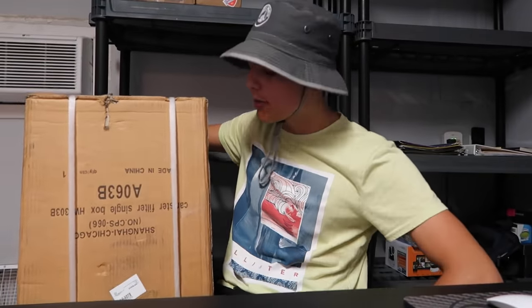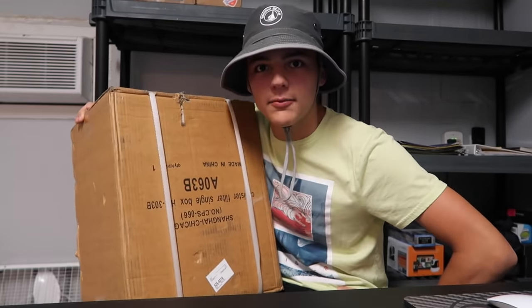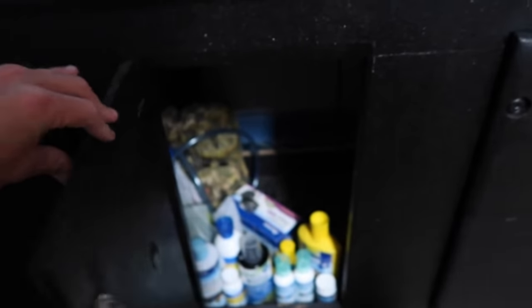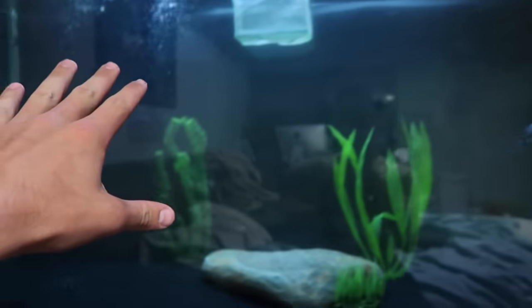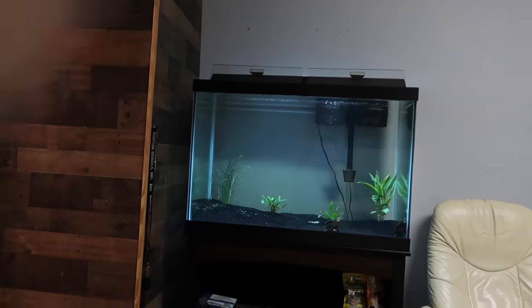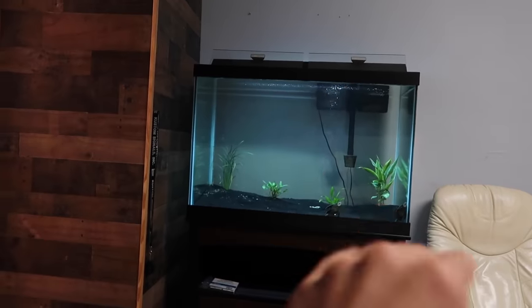Howdy! Welcome back to another video. Today we have an unboxing — I received something in the mail. This right here is our canister filter, and it's going right yonder. We're gonna put it in here and it's gonna make this whole entire tank crystal clear. It's a 200-gallon filter. It has UV, and I'm gonna get this filter put onto that side of the tank so that both filters are running.